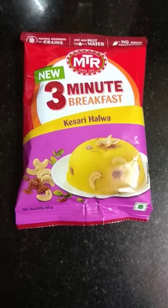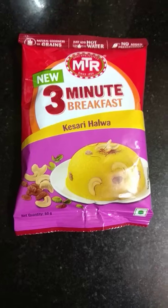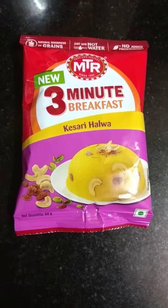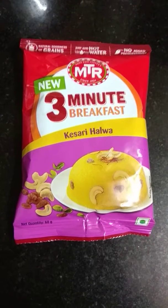Hi everyone, welcome to Freya's World. Today I'm going to speak about the MTR products. One of them is the MTR 3-Minute Breakfast Kesari Halwa.